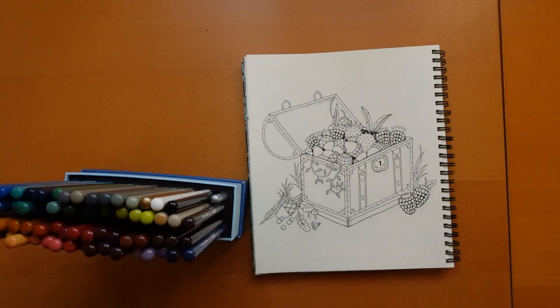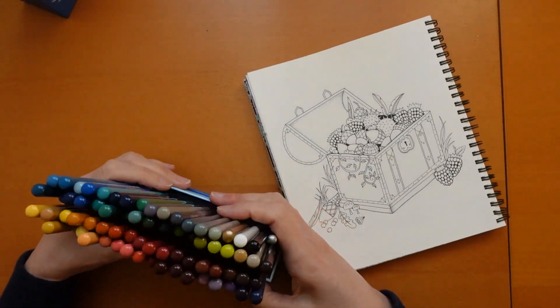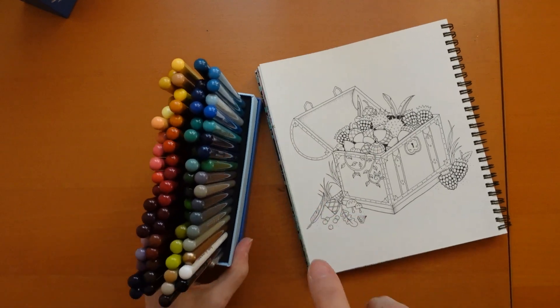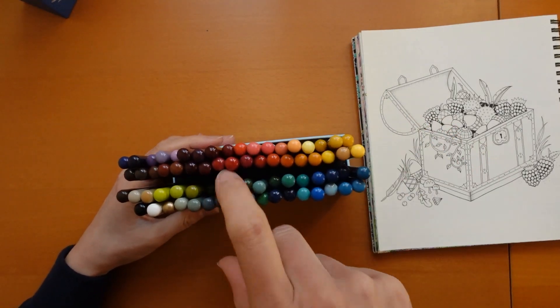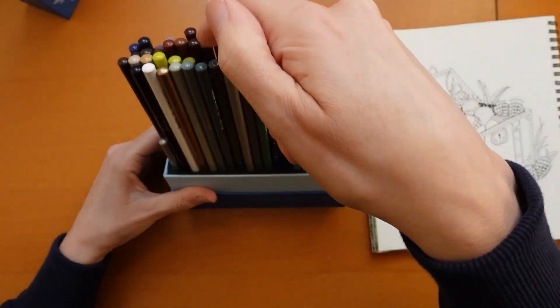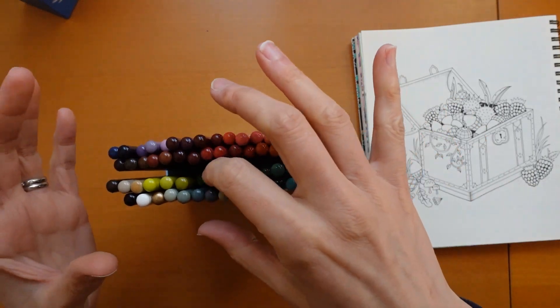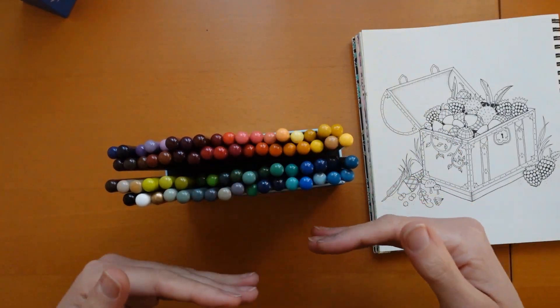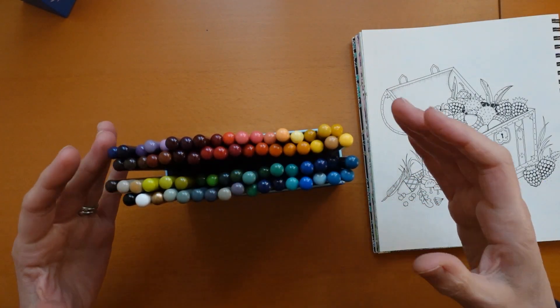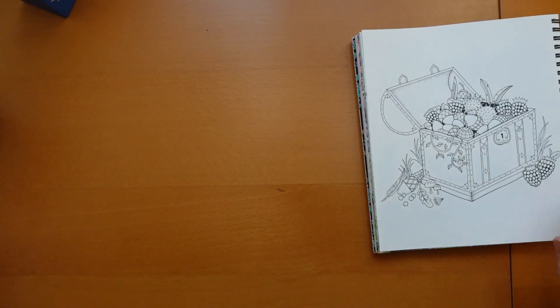I'm just going to show you these. I know a lot of people don't actually have them but I find them a little bit annoying. These greens have been sharpened a lot and they're really deep inside so I've decided I'm going to swap my pencils round so the shorter ones are on the outside, but actually I'm just going to yank them all out of the box and use them.